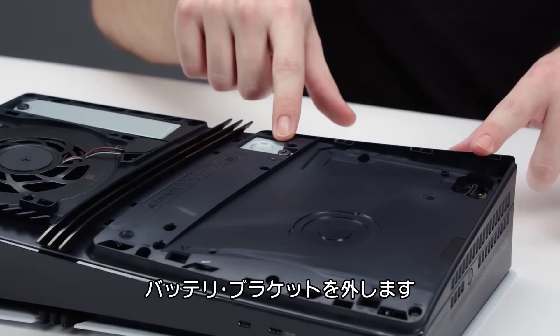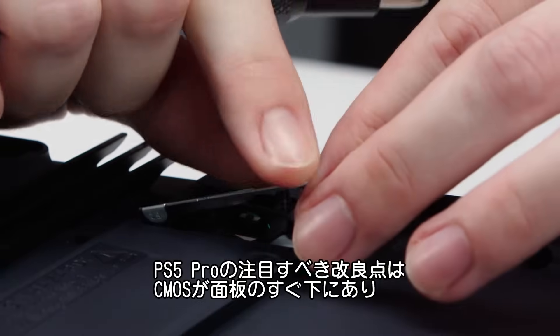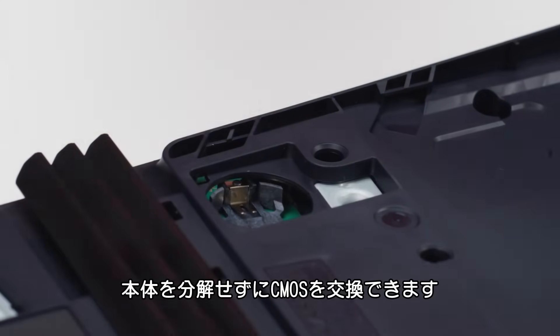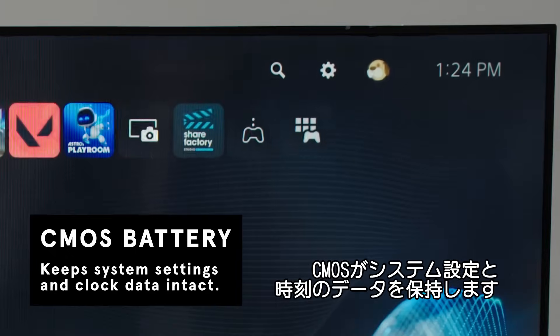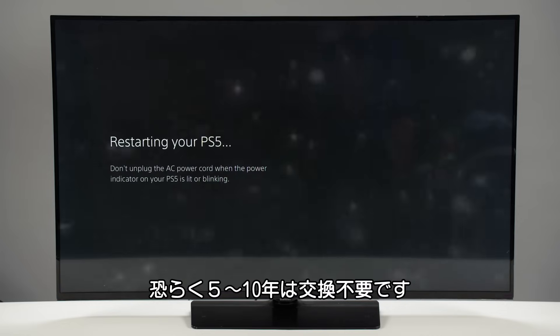Next, we're going to take off the CMOS battery bracket. A notable improvement in the PS5 Pro's design is the addition of a dedicated slot for easy access to the CMOS battery. Located just below the removable faceplate, this compartment allows users to replace the CMOS battery without disassembling the entire console. This small but essential component ensures the system settings and clock data remain intact, even when the console is unplugged for extended periods. It probably doesn't need to be replaced for five to ten years though.